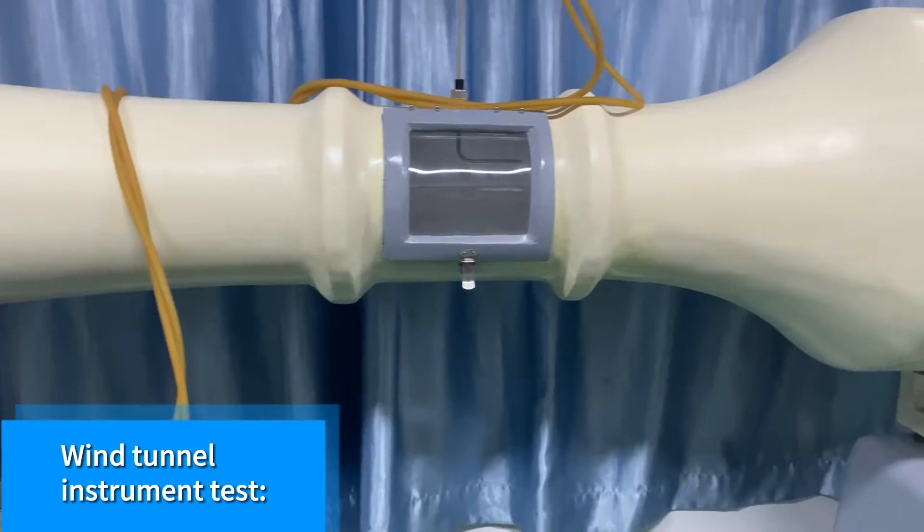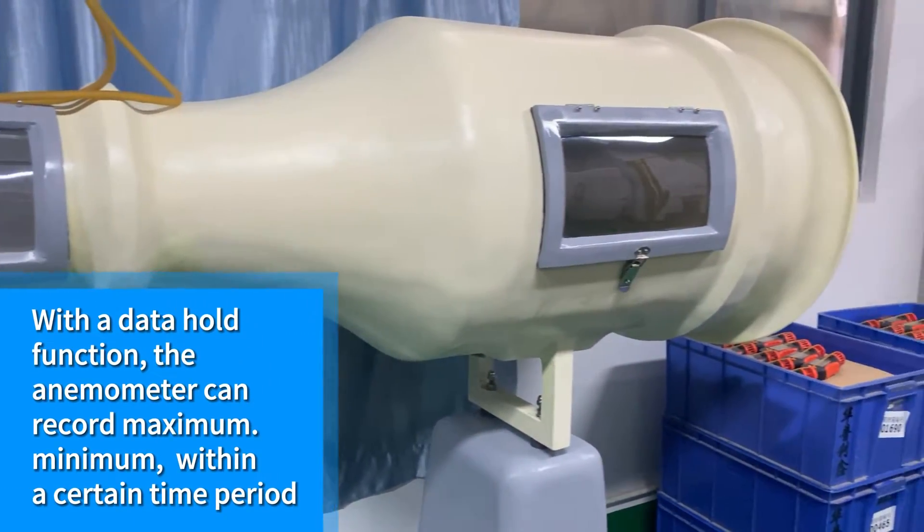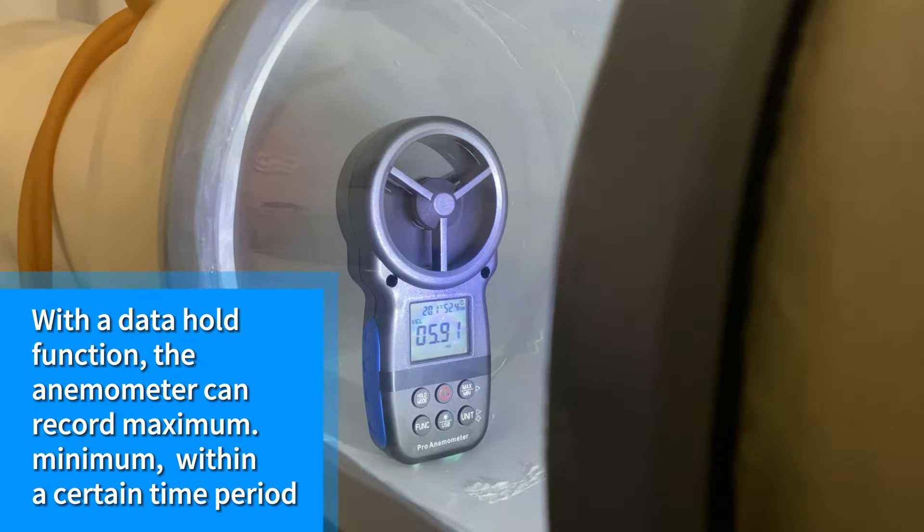When the instrument tests in tunnel mode, with the data hold function, the anemometer can record the maximum and minimum values within a certain time period.